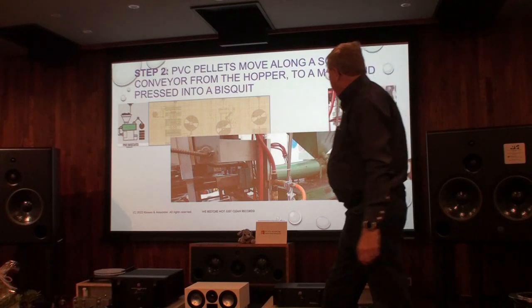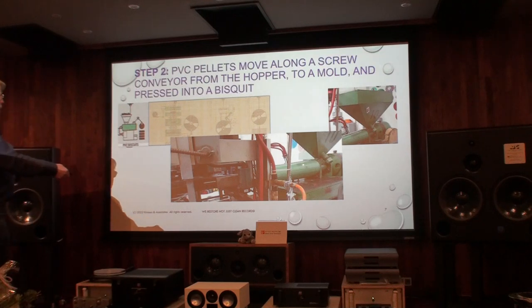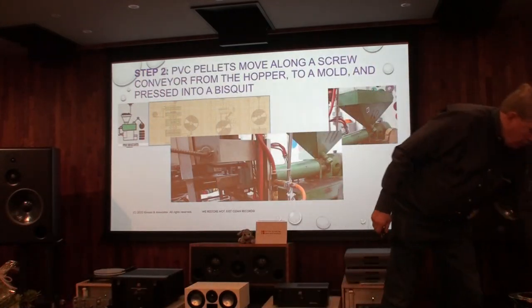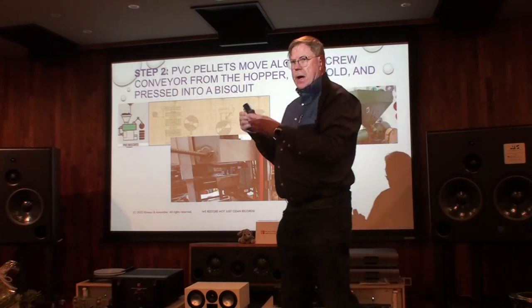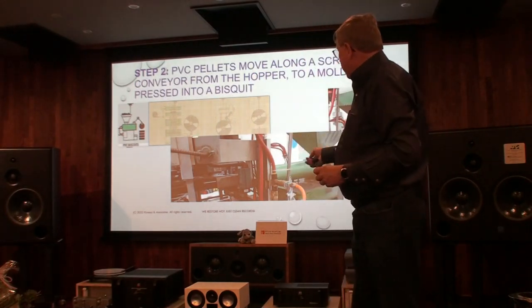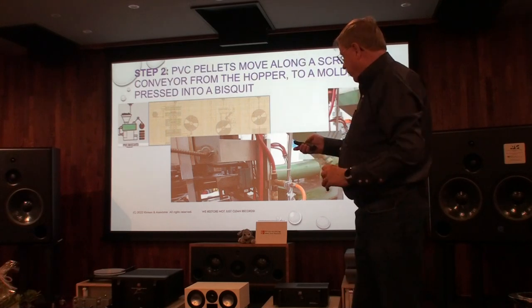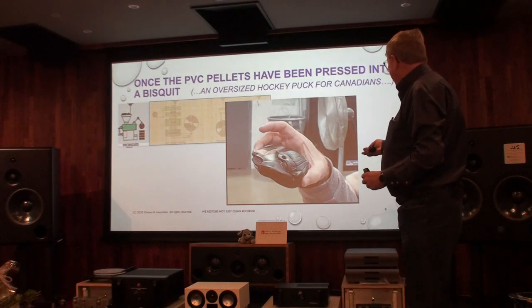Here at the factory, we start with the pellets that come in. The pellets go along a conveyor belt and are then made into a biscuit. This is a biscuit — in Fahrenheit, this is about 185 degrees, very hot. These are loaded in the machine: pellets to the biscuit, and they're stacked.